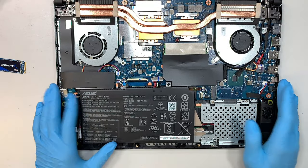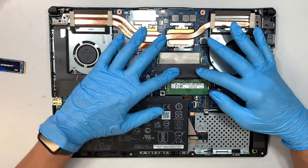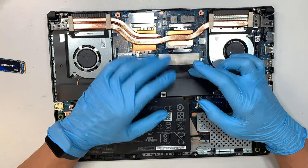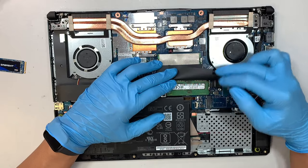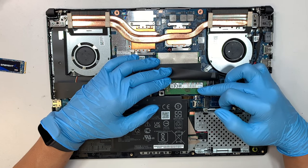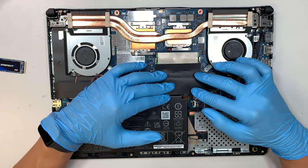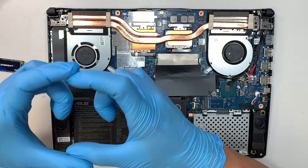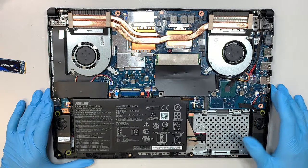On a side note, if you're interested in upgrading the RAM — here is my upgraded RAM. The original that comes with the laptop is 8 gigabytes. I made a separate video to upgrade the RAM up to 16 gigabytes (8 plus 8). If you're interested, check out the link in the description below or at the end of this video.